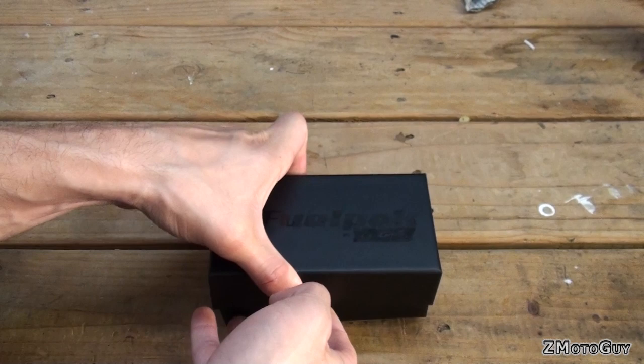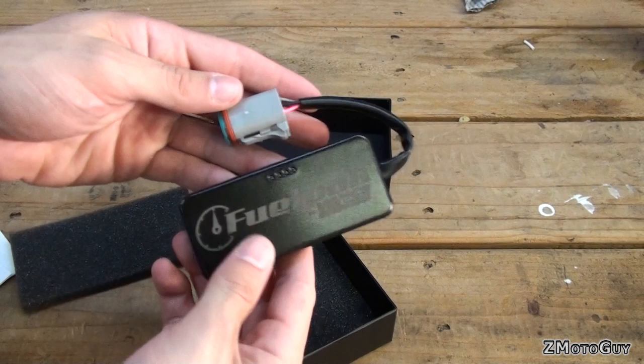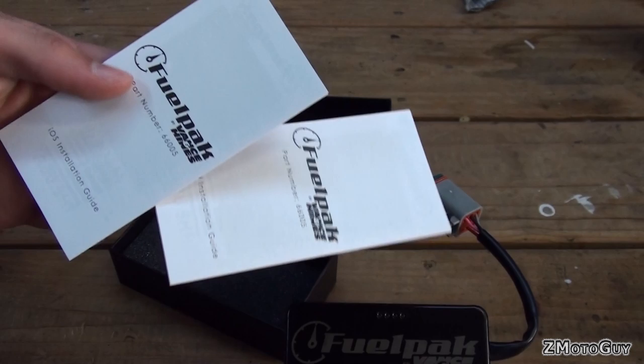Nice box. Manual — that's for your Android, that's for your iOS. What it is, is it's a little thing right here. It plugs right up into the bike and it connects via Bluetooth to your cell phone, either Android or iPhone. And the box, that's about it, that's all you get. Here's the controller itself and the two guides for your Android and your iOS.